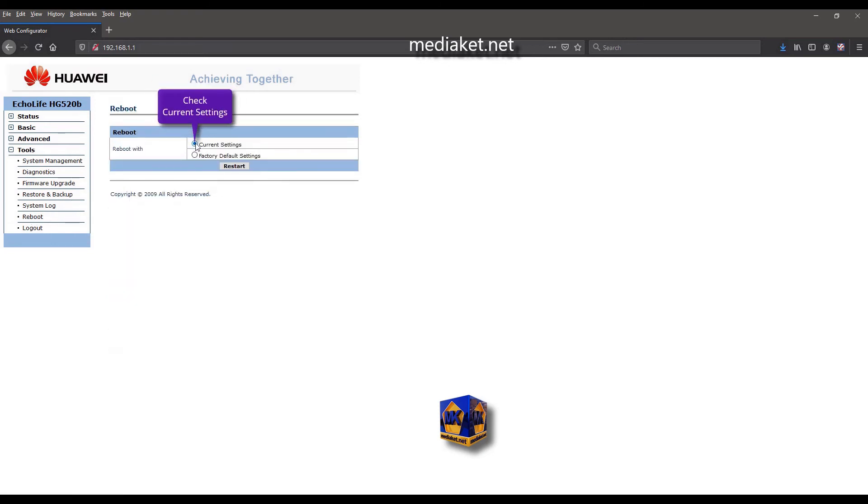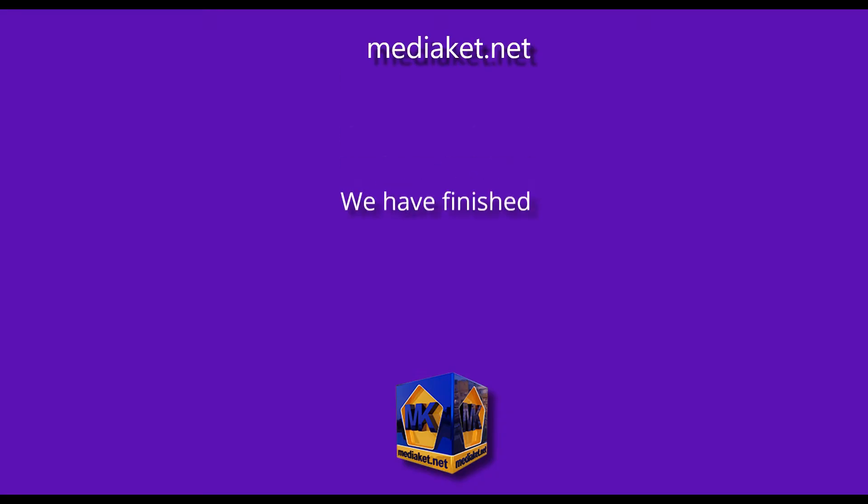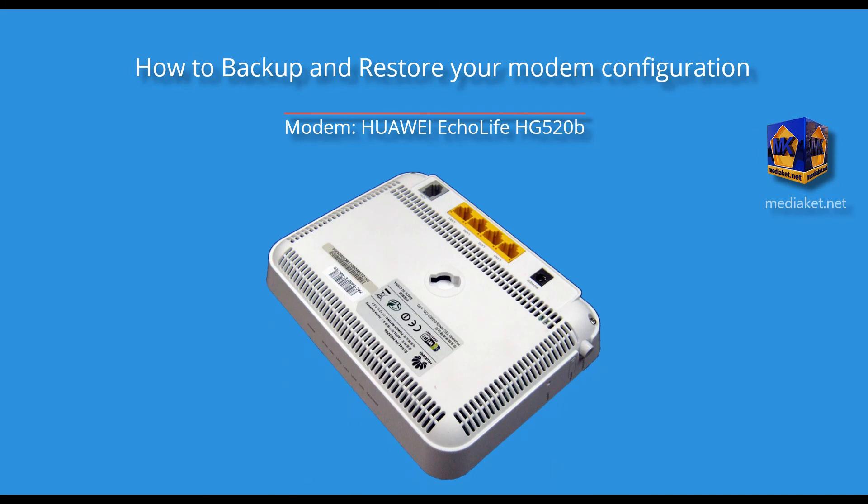As you can see, the DNS server addresses have been changed. Click on Tools left menu, click on Reboot submenu, check the current settings option, and finally click Restart, then click OK. We have finished — thank you for watching. Don't forget to subscribe. Mediaket shows you how to backup and restore your modem configuration.